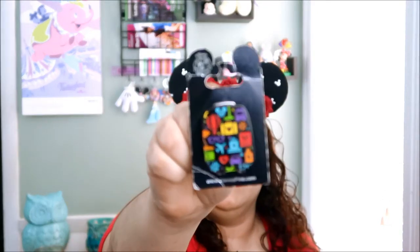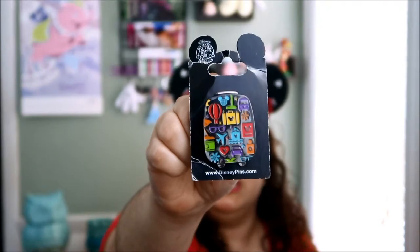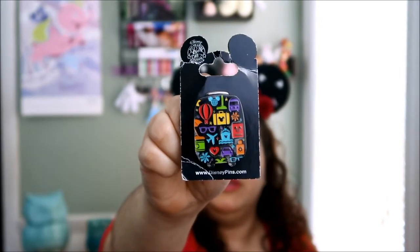My apologies — my camera just turned off so I had to go turn it back on. I don't know what happened; the battery is full. So it's a luggage tag — a nice little luggage. It's beautiful. It's color-coded yellow.